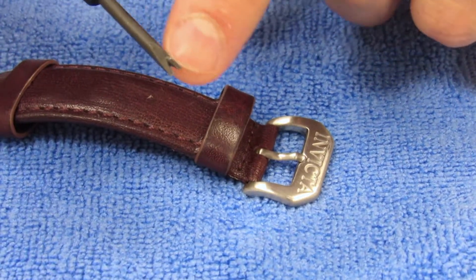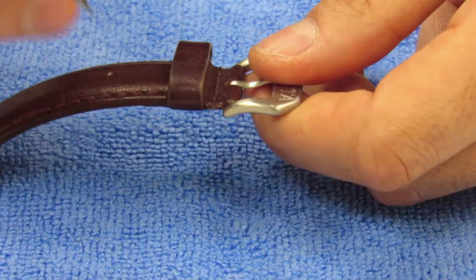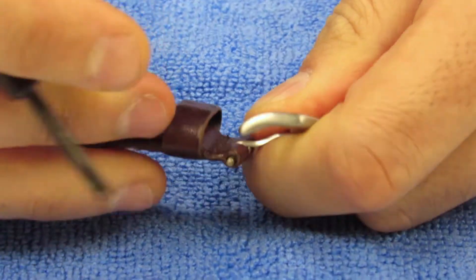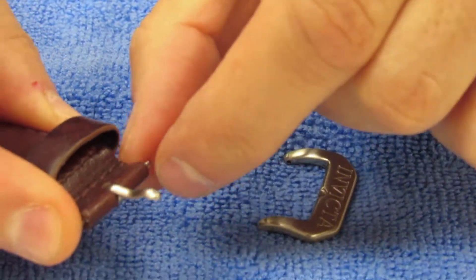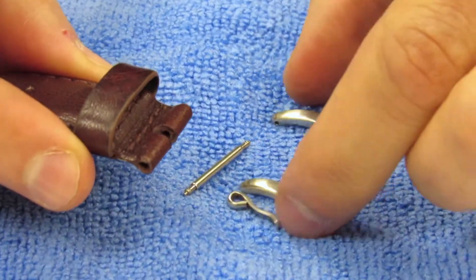We're going to take the fork end of the spring bar tool and remove the buckle by driving the spring bar pin that's attached here downwards. That will come out very easily once you do that. After that, you're going to go ahead and remove the spring bar and take out the parts and pieces.